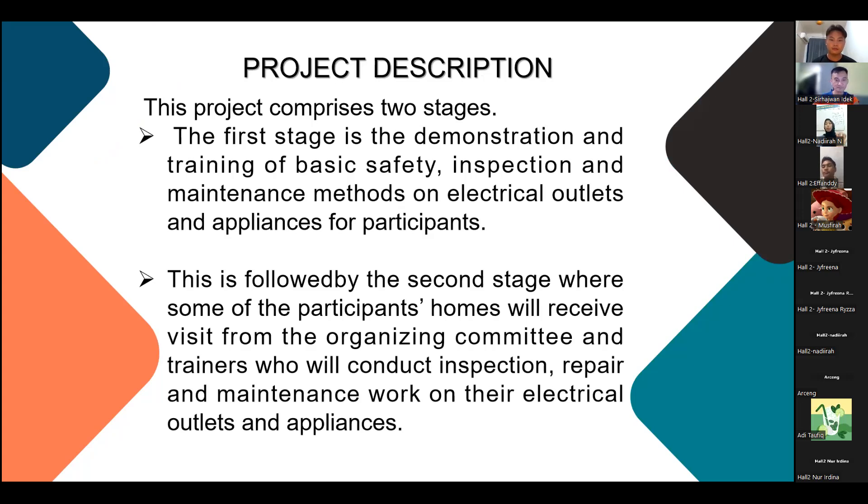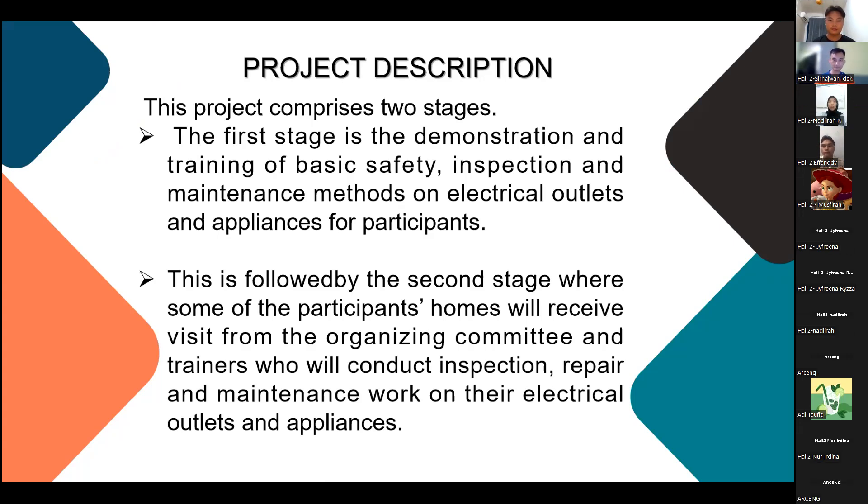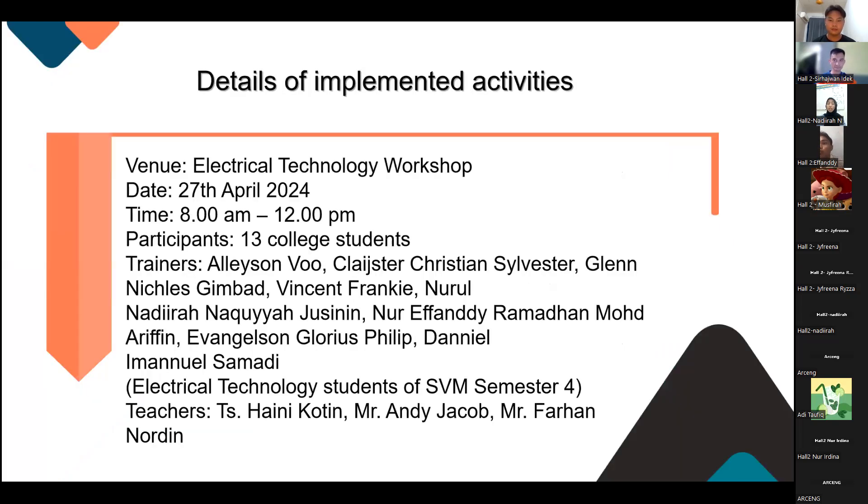During this project, we had two stages. The first stage is the demonstration and training of basic safety, inspection, and maintenance methods on electrical outlets and appliances for participants. The second stage involved a visit from the organizing committee to participants' homes to conduct inspection, repair, and maintenance work on their electrical appliances. The venue was our electrical technology workshop, held on 27 April 2024 from 8am to 12pm.